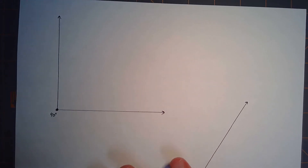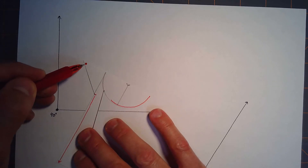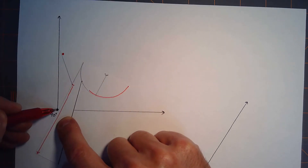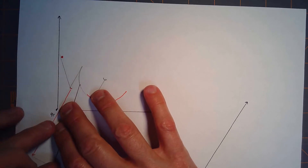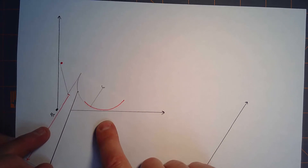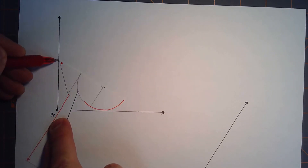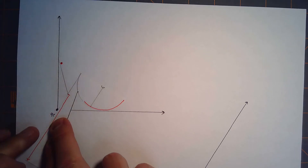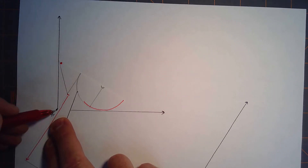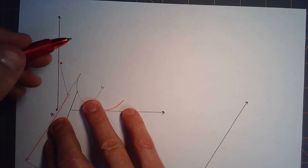Here's what you do with this 90-degree angle: take the point of the tomahawk and line it up with one ray of your angle, the handle lines up through the vertex of the angle, and then the curve needs to be tangent to the other ray. So the point matches up with this ray, the handle goes through the vertex, and the blade of the tomahawk is tangent to the other ray.